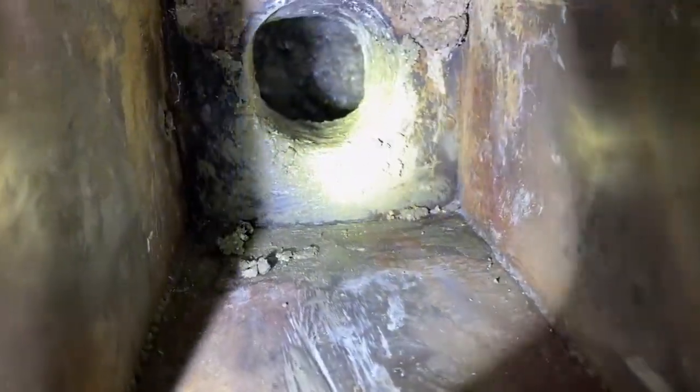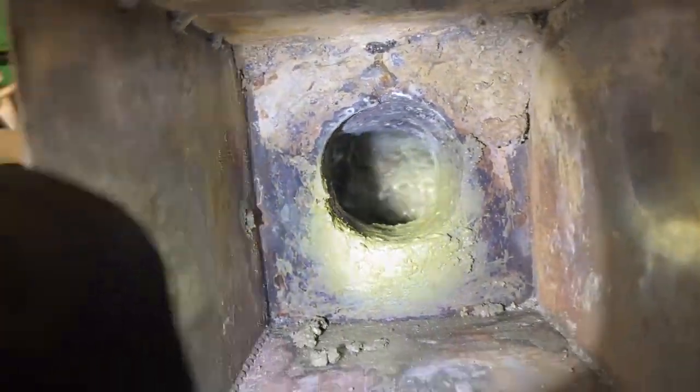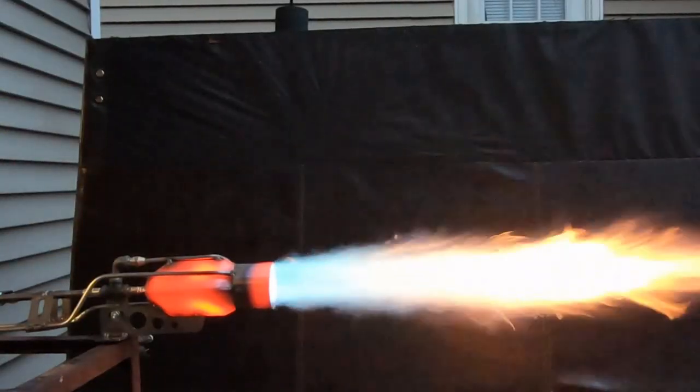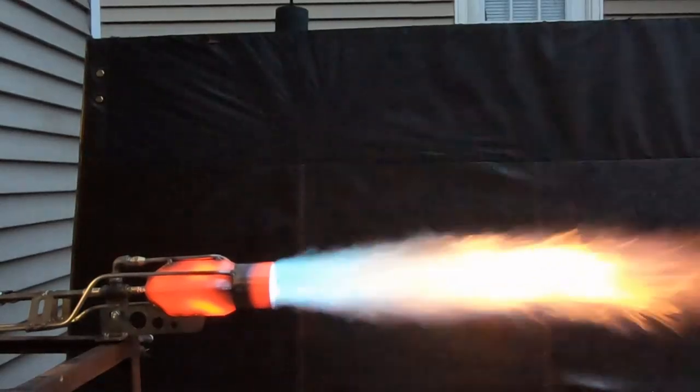So this is the finished hole. Some of the stuff fell out of the top there so I got it upside down, and I added a little bit more refractory so that that metal isn't just getting blasted with heat. I wanted to fill in that cavity.